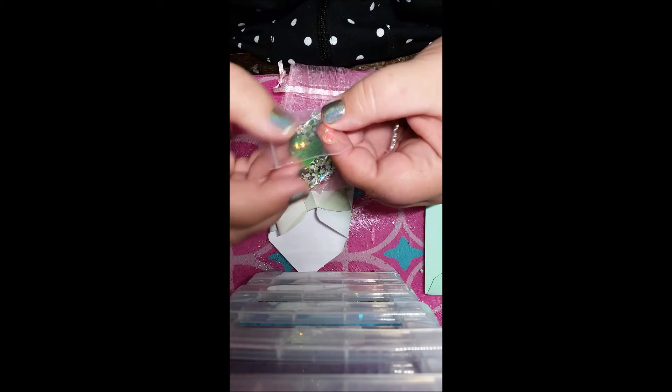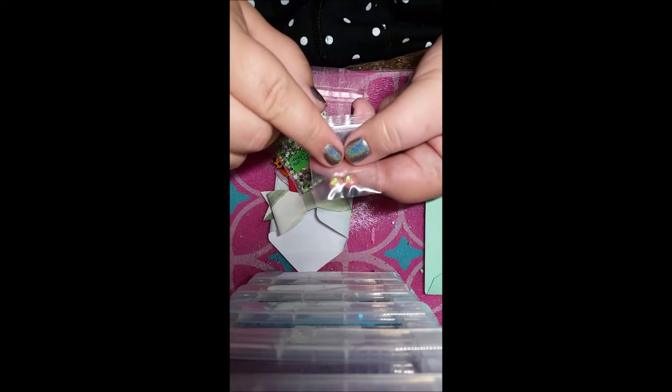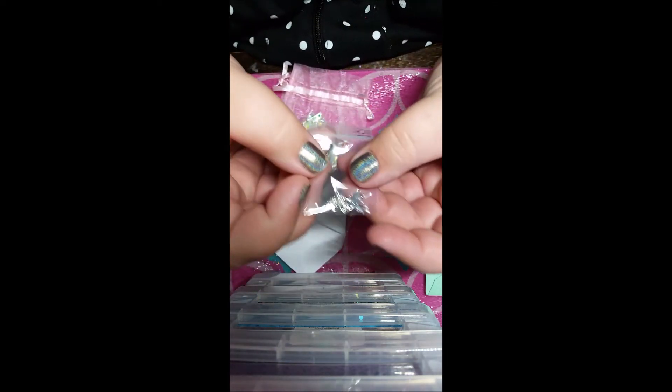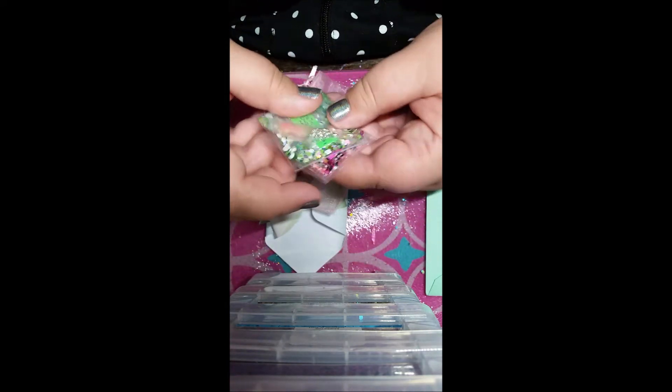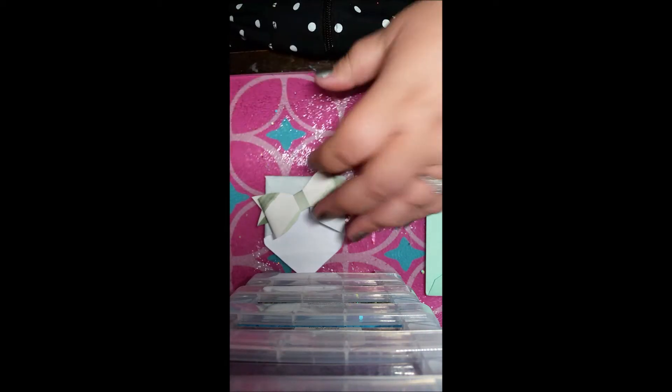And then some nail art here — homemade nail art where she domed in butterflies. You see that? How cool is that? And then she sent some beautiful crystal butterflies as well. Again, if you're not subscribed to any of these women, please find them, subscribe to them, show them love, show them support — because that's what this community is all about, supporting each other.